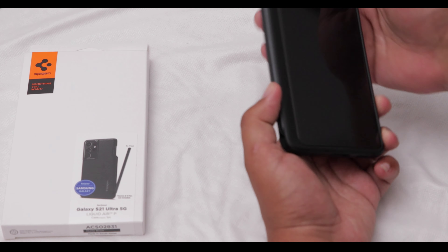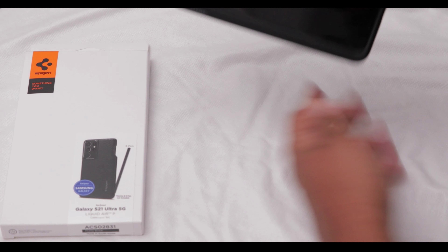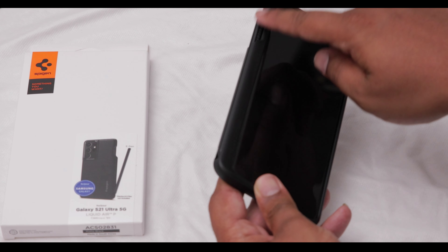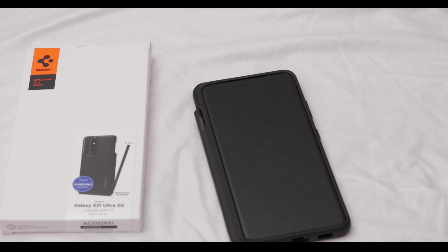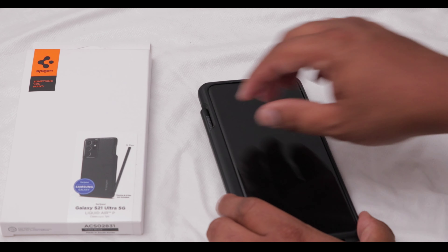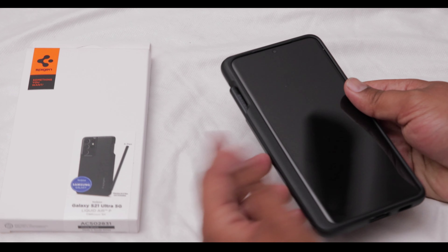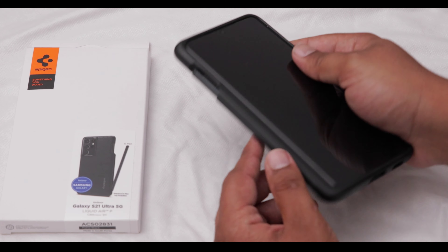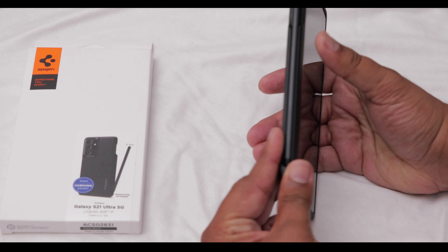The weak point of this case is the fact that the S Pen is exposed. For accessibility it's a lot better, but if the phone falls on its side at an awkward angle, there's nothing stopping the S Pen from hitting the ground. It's made of plastic, and I'm pretty sure if you applied enough force you could snap it. I'm not very confident it would survive a hard drop with the weight of the phone falling on it. Chances are it would fall on the corners so it might be okay, but there is a chance of breaking the S Pen.